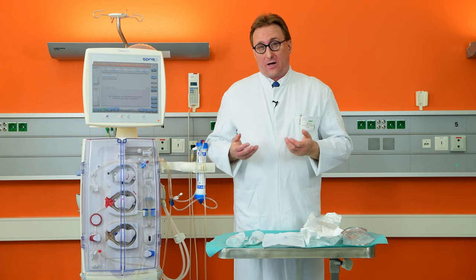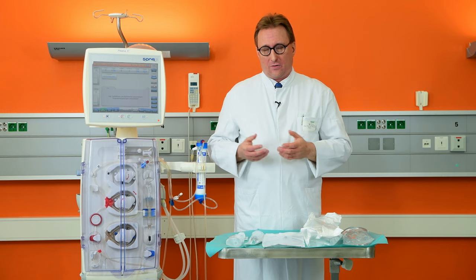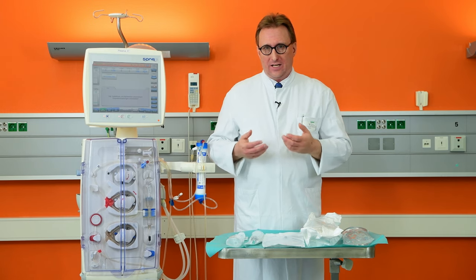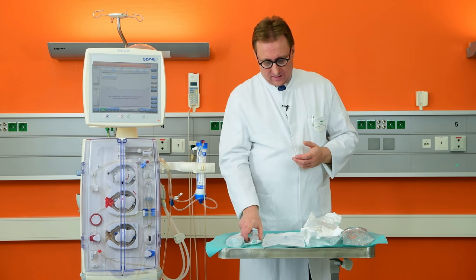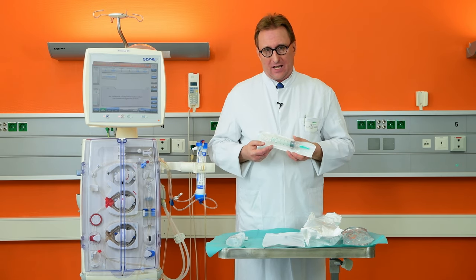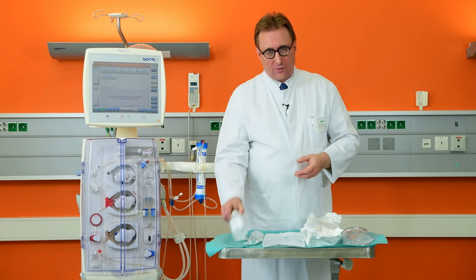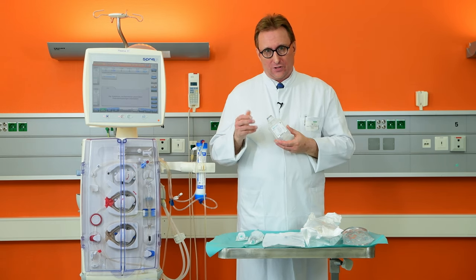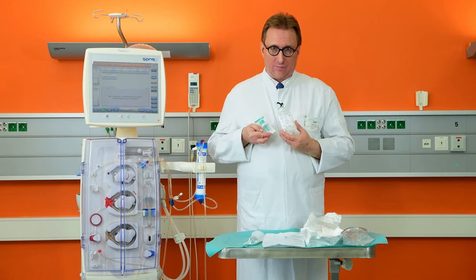In case there are stubborn gas bubbles forming in the filter or the blood tubing, you need additionally three more things: a 40 to 60 mL syringe filled with normal saline, which should be accessed using a mini spike.